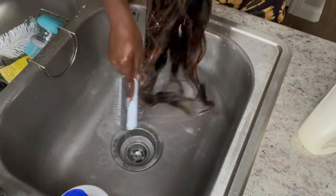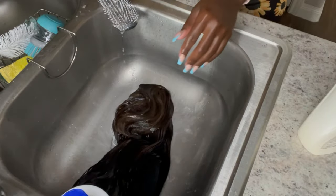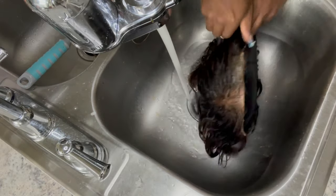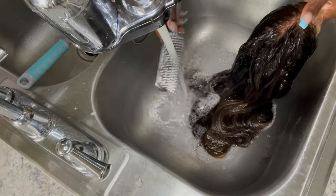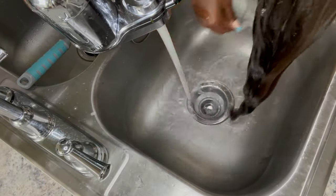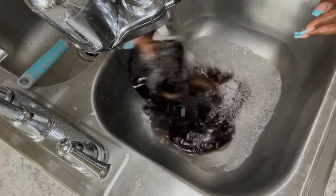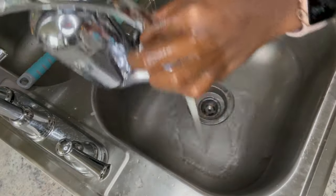Now I'm going in with the BioSilk conditioner. If you use this, leave a comment below. You see how it makes your hair feel like butter after just a minute? Leave a comment and tell me, because I need witnesses. I told my friend and she was like, 'Girl, I feel like I got a fresh perm.' I was like, yes! This stuff is no joke.